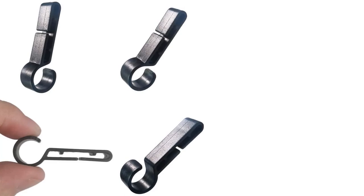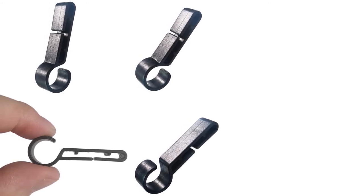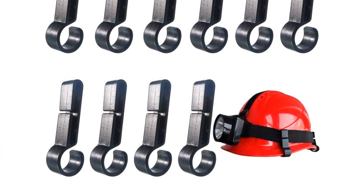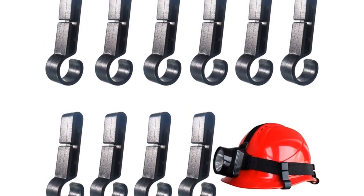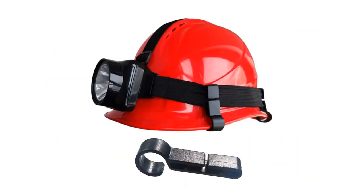These headlamp helmet clips secure the headlights to the helmet and ensure they don't fall, making them a very effective lighting accessory. They are made of good quality plastic, each weighing only 0.1 ounces (2.4 grams) and measuring 4.6 centimeters (1.8 inches) in length — lightweight and will not put pressure on the hat. Very easy to install: one clip is used for each corner of the hat, using four clips total. If the helmet clips do not fit your hard hat, they provide 24-hour customer service.